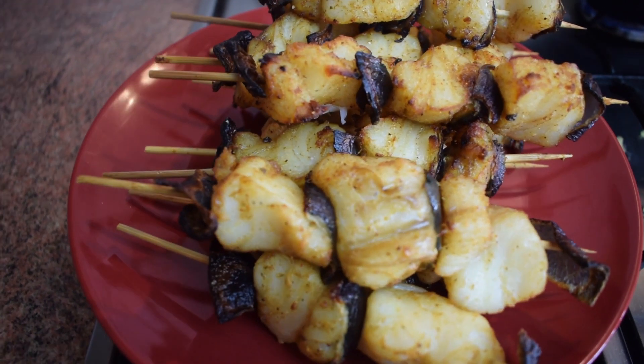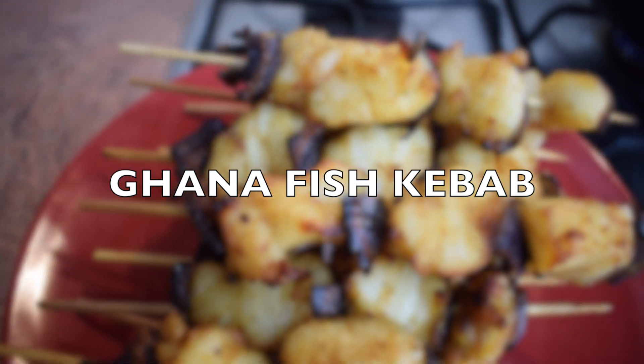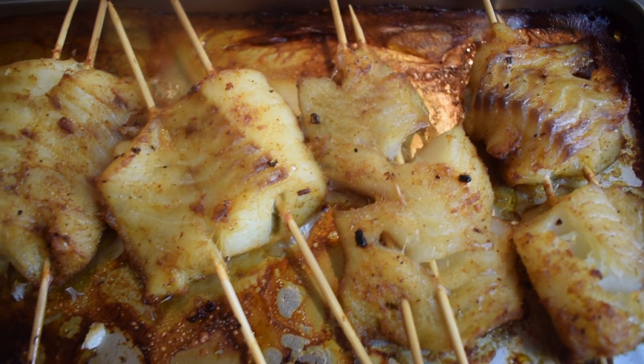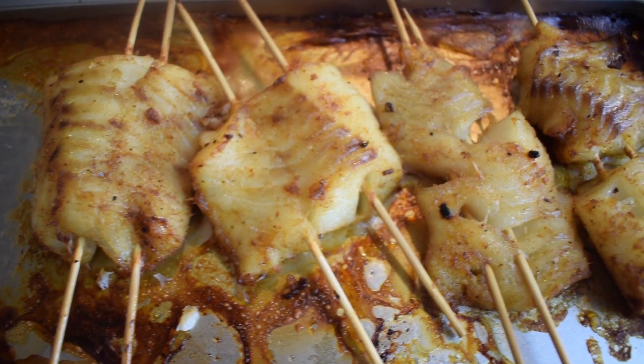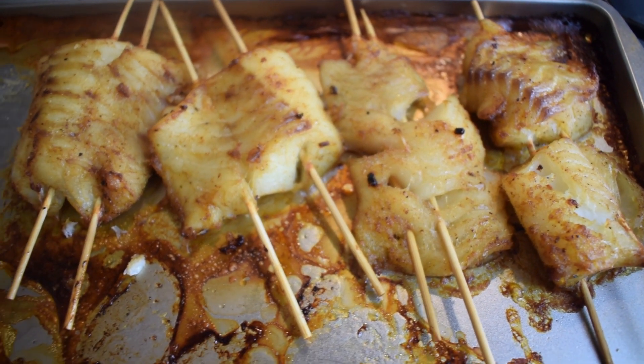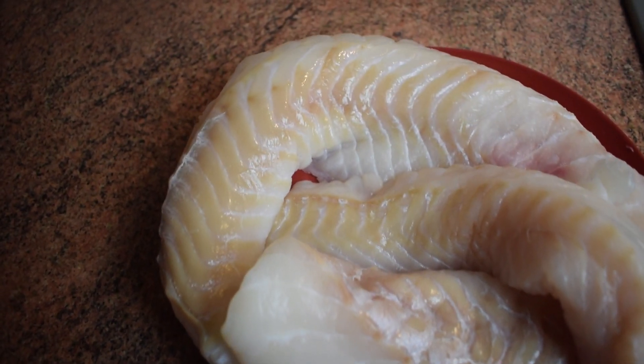Hello everyone, welcome back to my channel. Today I'm going to show you how I prepare fish kebab. This fish kebab is very easy to prepare and it's very tasty, so if you are interested please keep on watching this video.